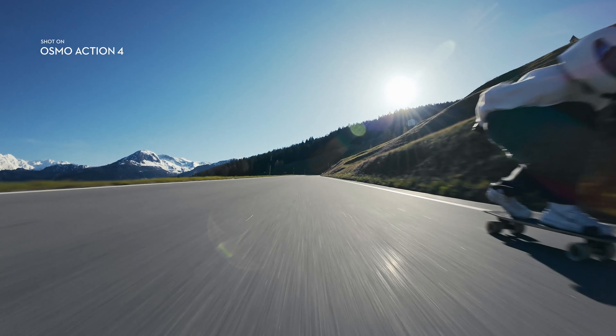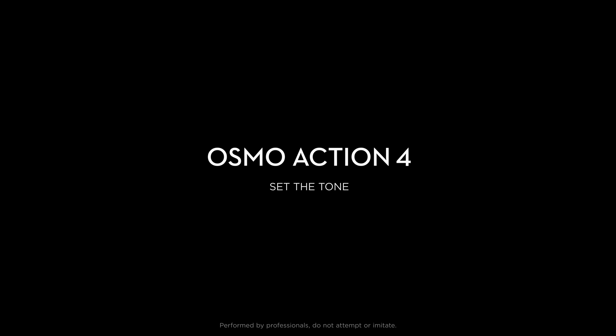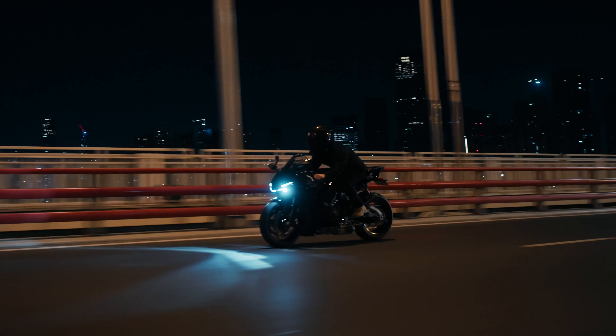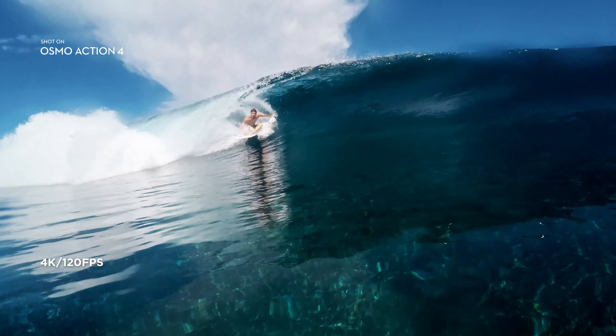Battery performance is crucial for any portable device, and the Osmo Pocket 4 does not disappoint. It offers up to 140 minutes of continuous shooting on a single charge, which is more than sufficient for most recording sessions. The USB-C charging port ensures quick and efficient recharging, minimising downtime between shoots.